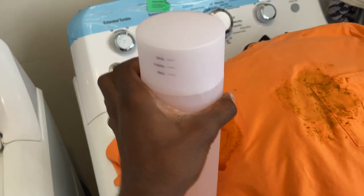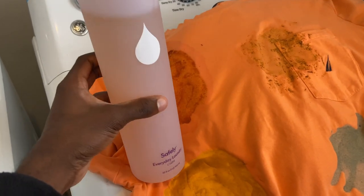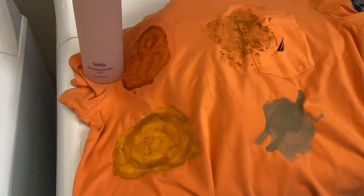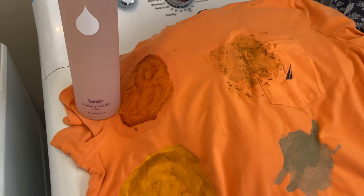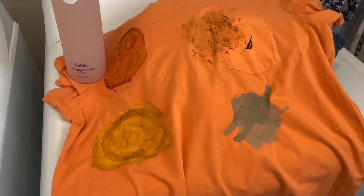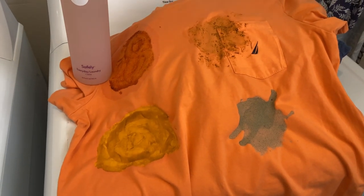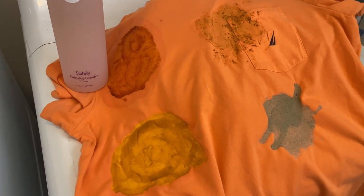But we all know that's only if you fill it to the small line. It's supposedly very concentrated, just like the ECOS one. But for this product to cost $13.88 after tax, it's so hard for me to recommend it if it doesn't do an amazing job — because that's more than Tide, more than Persil, more than All, more than Arm and Hammer. More than all of those for that small amount.